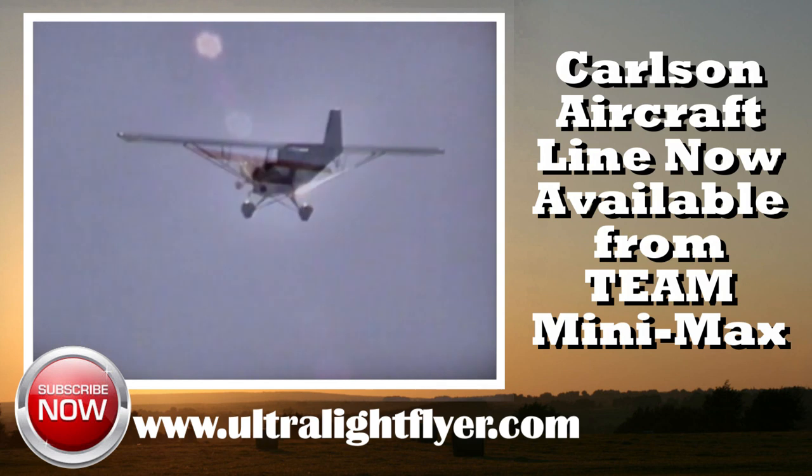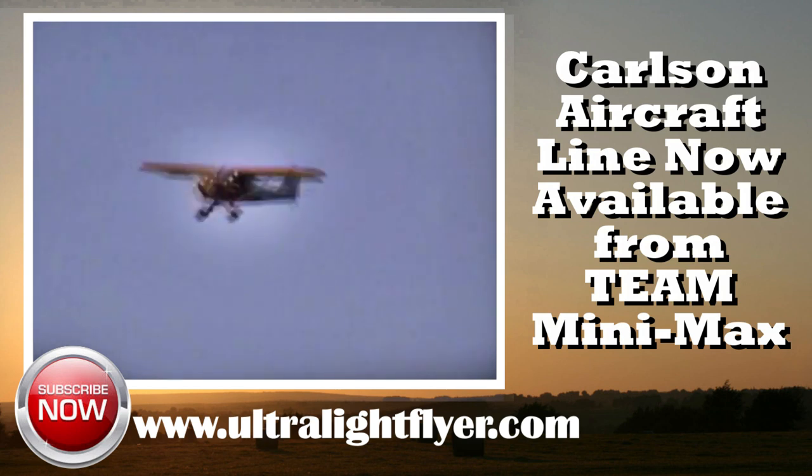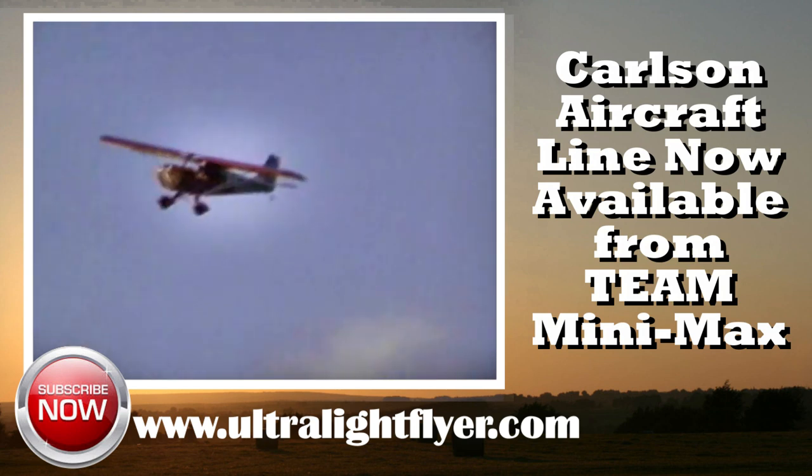Carlson's been in business for a while now. How many years have you in fact been in business? Since 1987. How many kits are actually out there flying now? I've lost track of them, but I know there's over 100.